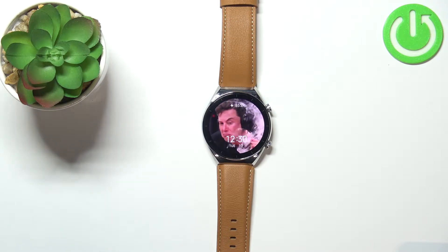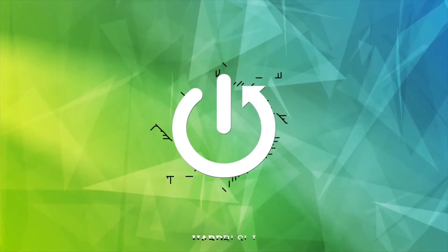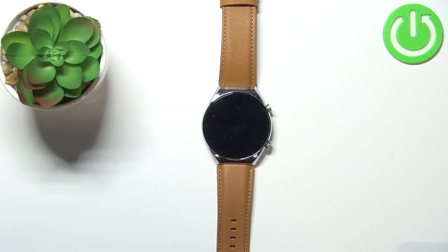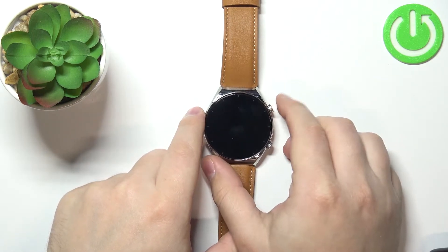Welcome. In front of me I have Xiaomi Watch S1 and I'm going to show you how to set up the alarm clock on this device. First we need to wake up the screen on our watch. You can do it by pressing the upper button.